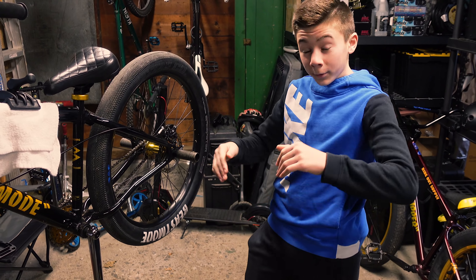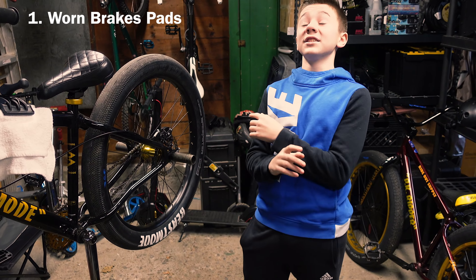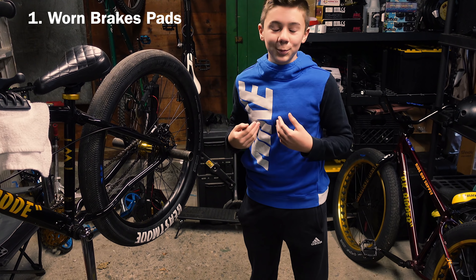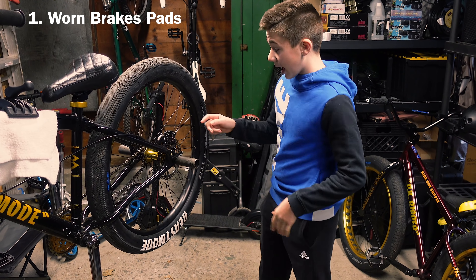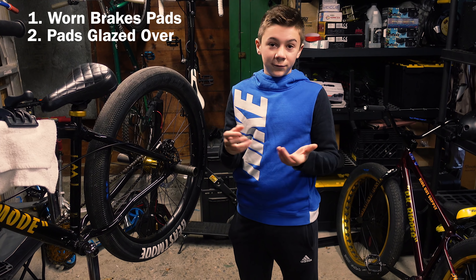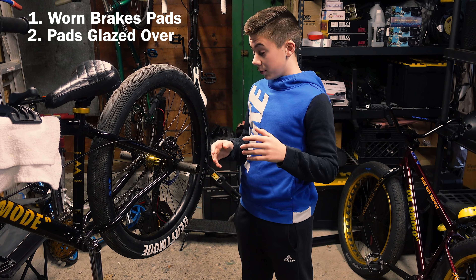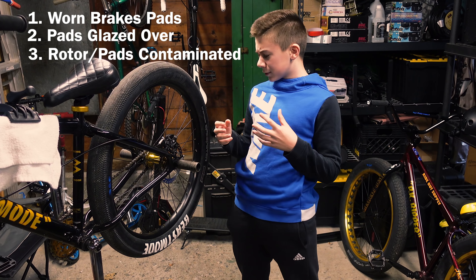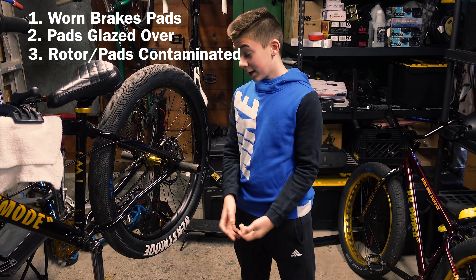In this video, I'm going to be giving you guys the top 3 reasons why your brakes are not working to their full potential. Number 1 is your brake pads are worn. This is so common in downhill mountain biking and wheelieing. We use brakes a lot while wheelieing and when you're downhill mountain biking, you're always on them. Number 2 is that the pads might be glazed over. From using them a lot, they can get kind of shiny and glazed and there'll be a lot less friction. We're going to be teaching you how to fix that. And the third thing is the rotor — it could be dirt, oil, grime — it's a good thing to clean off your brakes, and we're going to be teaching you how to do that properly as well.